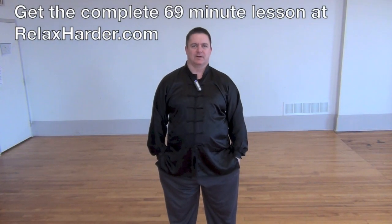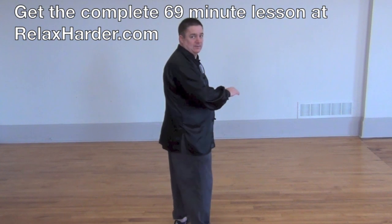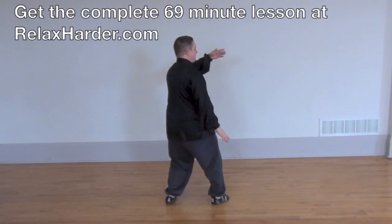In today's lesson, we'll be working on the section called needle to the bottom of the sea and fan through the back. We finished the last section with diagonal flying to turn in the left toe corner — right hand drops, left hip drops back.